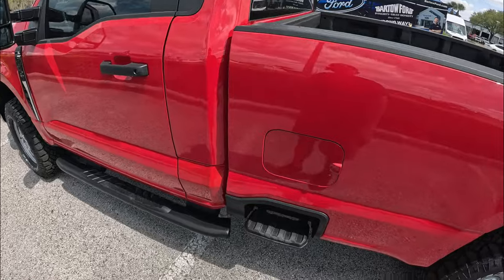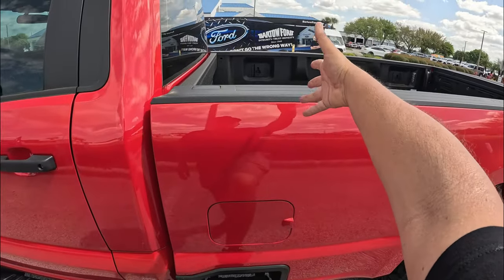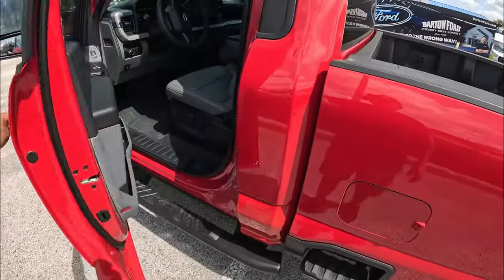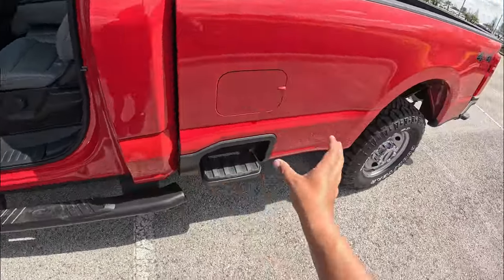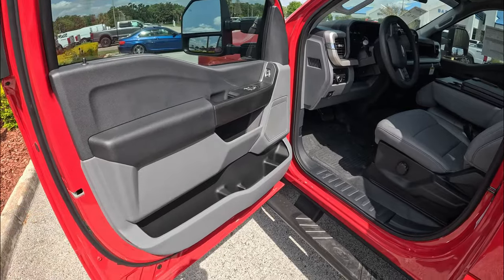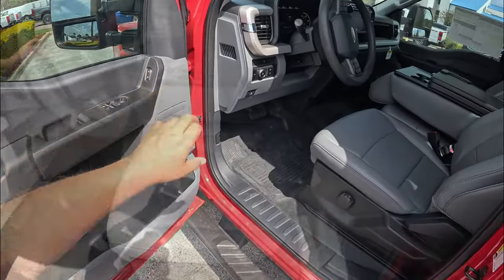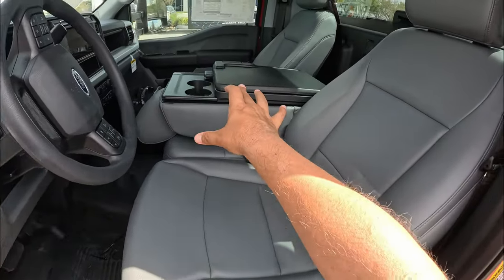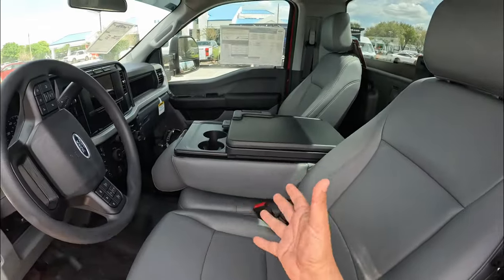Heading to the driver's side of this F-250, we've got steps that really help you ingress into the bed. This one is not equipped with any type of rear window. Opening the main door — it's a single cab, pretty simple. The dealer-installed side step is a nice option since it sits a little higher than usual with the four-by-four tires. The dealer also added a light tint, which helps out especially here in Florida. There's plenty of storage space on the bottom of the door, softer material, and controls for your windows and door locks. The light gray vinyl seats are pretty soft but durable, and there's a bench seat for a third passenger.